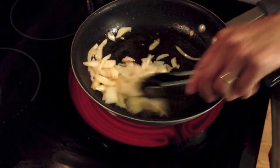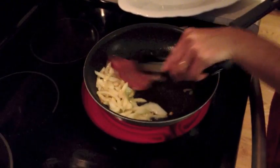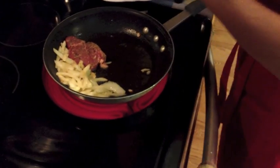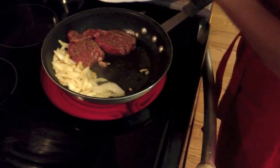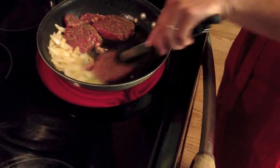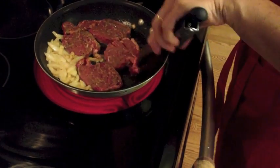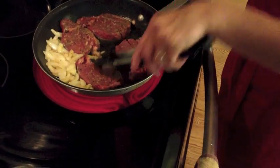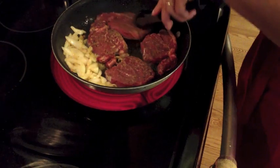As you can see, the onions are getting a nice color. Now we're going to add the steak to it. You want it to sizzle like that. Never put steak on a cold pot — it doesn't cook well. You want it to always have that sizzle when you're putting it down. We're going to cook these about five to six minutes on each side, so they're a little bit more than medium.